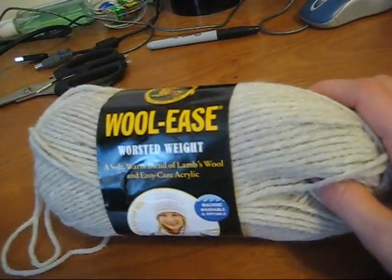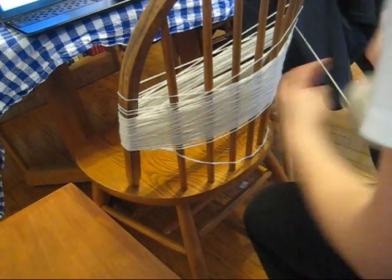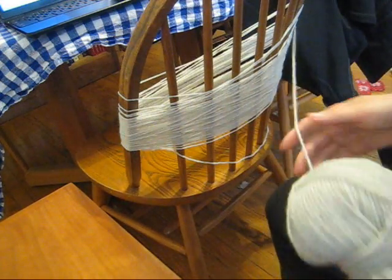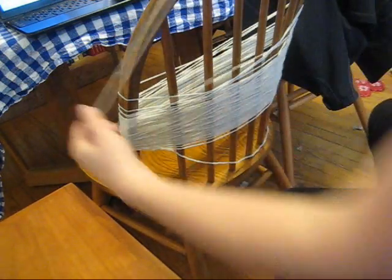Now it comes in a ball like this. I'm going to wind it into a skein using my handy chair. So to wind it into a skein, I'm just wrapping it around this chair over and over and over. And I have a center pull of the ball out, which makes that easier and go a lot faster.